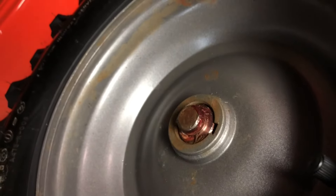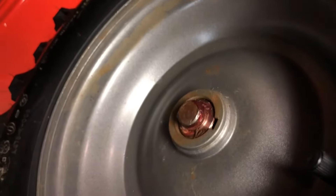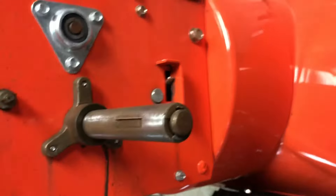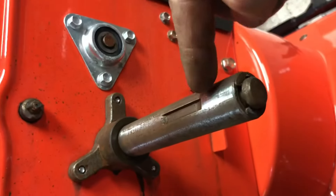There it goes — you can see it kind of pop into place. Then you're going to push this the rest of the way on. On this end, even though we've already assembled it, before we put the clip on we're going to throw some sticky grease around here too, so it prevents water from getting in there.